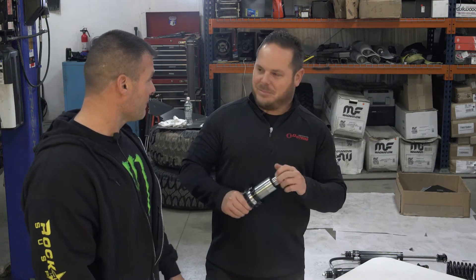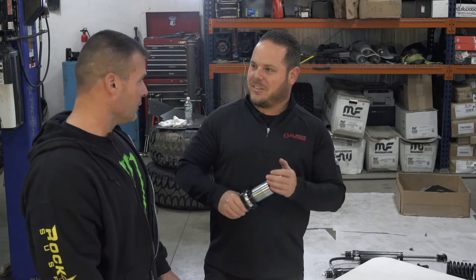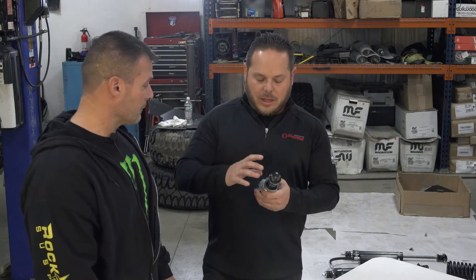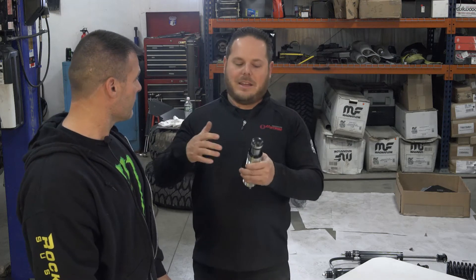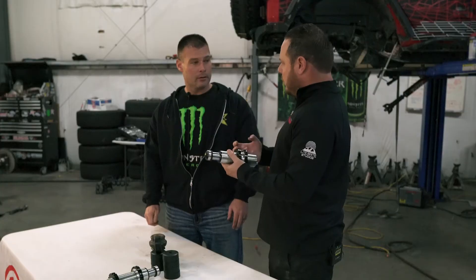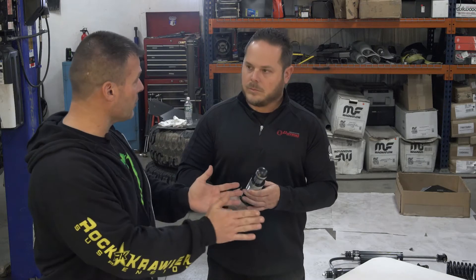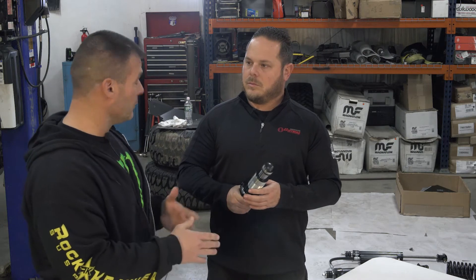Bump stops are always your last effort — whether it's an air cylinder like this one or a closed cell polyfoam improvement upon factory. You're always trying to catch it with your spring and shock combination first, and then the bump stop is the savior at the end. You don't want to be hitting this all the time. With rock crawling, if you slide down and hit — will this cause the vehicle to bounce offline? No, you can set the pressures to your liking. They have a degree of tunability which sets the force or push-off of the air bump itself, so you can dial that in when you set up the vehicle.